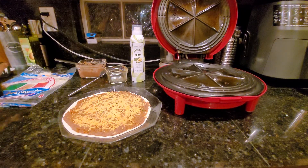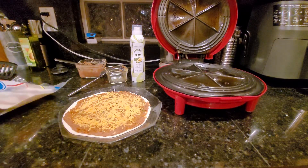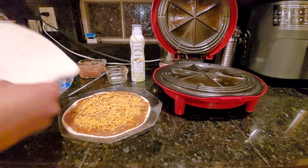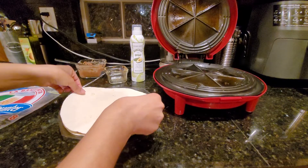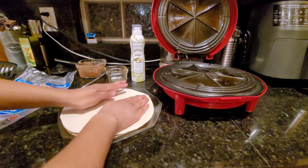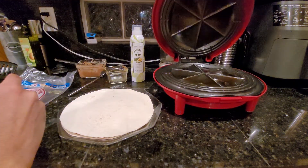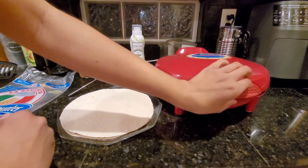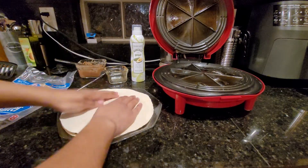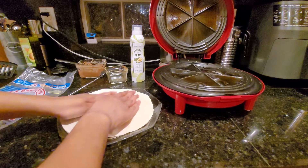If you like cheesy quesadillas, add cheese to your heart's content. I would add less with real cheese. Now I'm placing the top tortilla shell on, patting it down a little. If you didn't over-stuff it, the lid will close more easily. I can see the light is on — it's on the next cycle. I'll just have to squish it down a little bit.